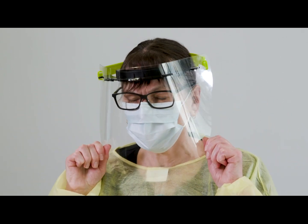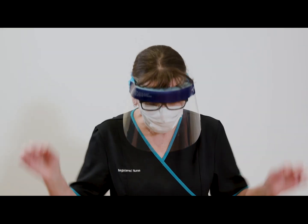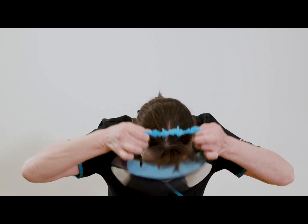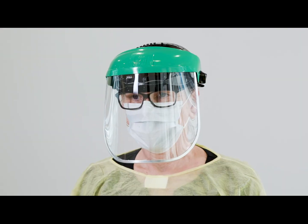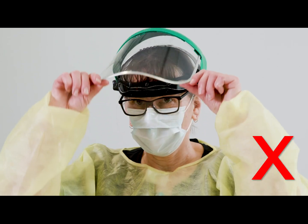When removing PPE, ensure your shield is removed last. Tilt your head slightly forward, undo the straps or take the straps at the temple and pull forward over your head. Then hygiene your hands. Even if the face shield has an option to be pushed into the up position, it should not be. When removing the face shield, do not touch the front of the face shield and avoid touching your clothes or uniform with the lower edge of the shield.